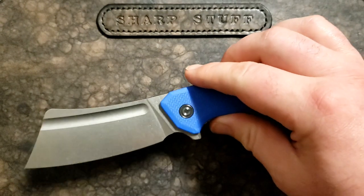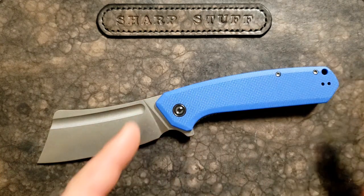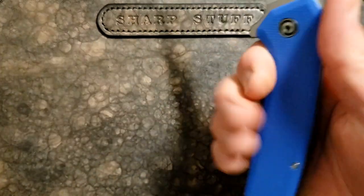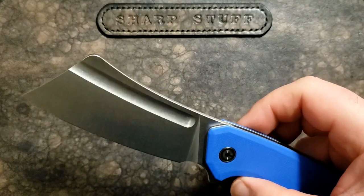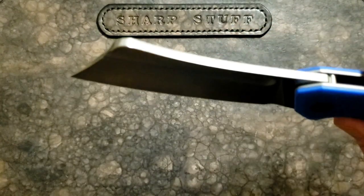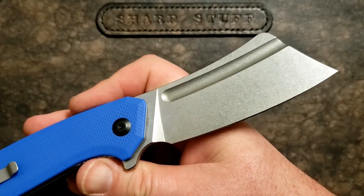So I guess it could be even heavier than the fairly substantial 5.6 ounces that it weighs. This is a big knife — nine inches overall, three and thirteen-sixteenths on the blade, so a little more than three and three-quarter inches, and five and a quarter inches on the handle. That's a pretty generous three and three-quarter inches of grip area. This is a very big, hand-filling knife, and most of that weight comes from this giant piece of 9Cr18MoV steel with a great stonewash finish.